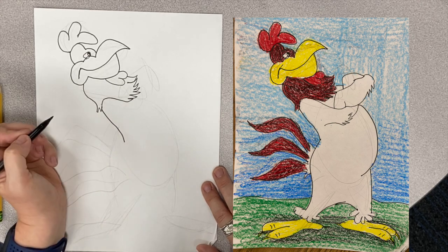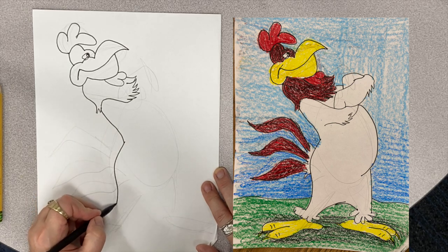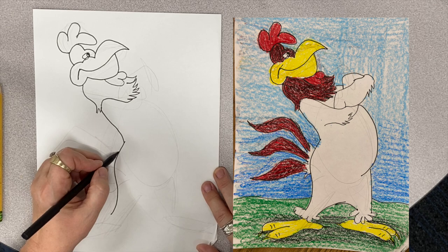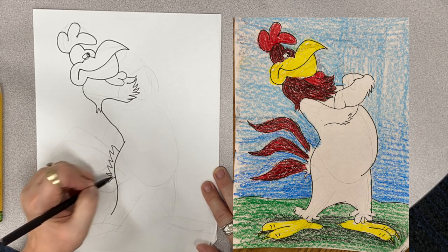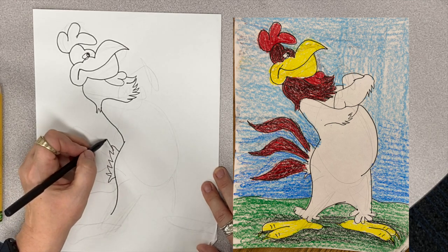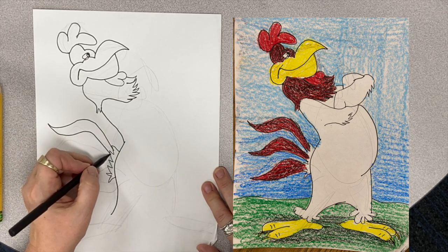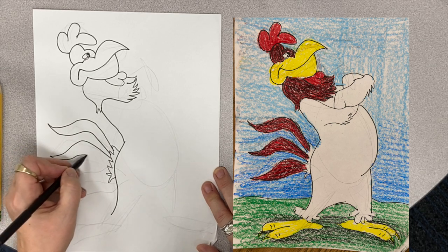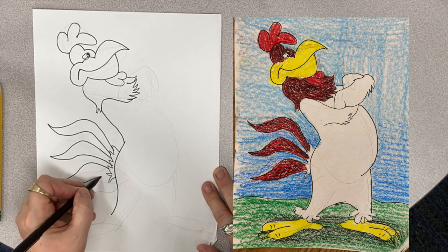Okay, then we're going to draw a line coming like that — and here's his foghorn butt and leg, like that. And then here's his foghorn tail feathers. This is the first part of his tail feather — it's a little zigzag, zigzag. And then we have one tail feather, two tail feathers, and three tail feathers.